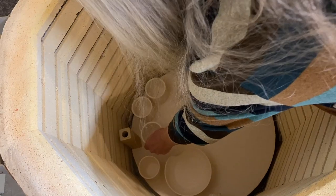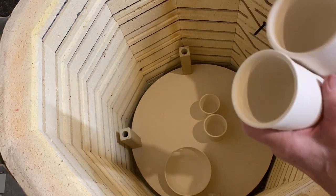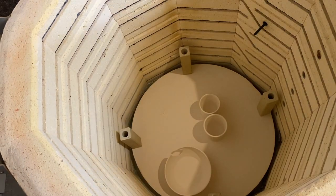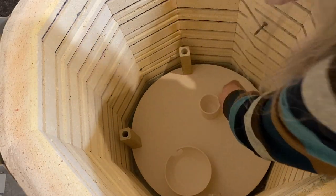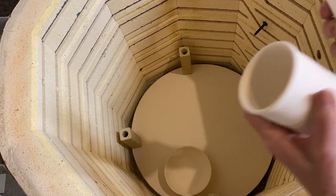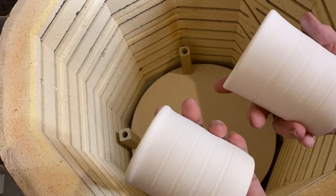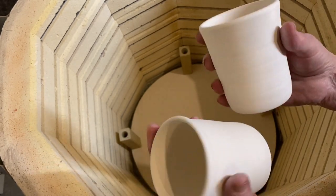These are mugs — just tumblers I did. I may experiment with them and do different glazes or stroke-and-coat or something on them — we'll see.